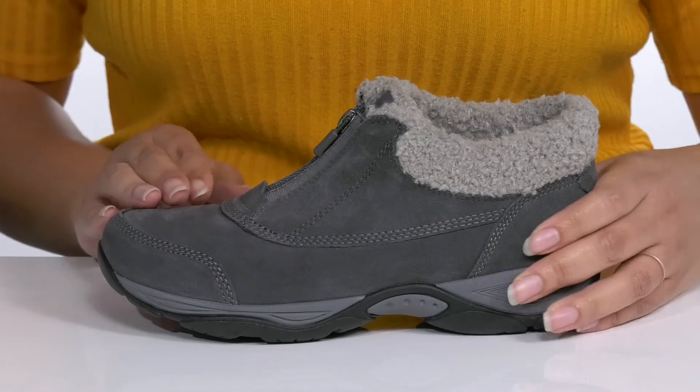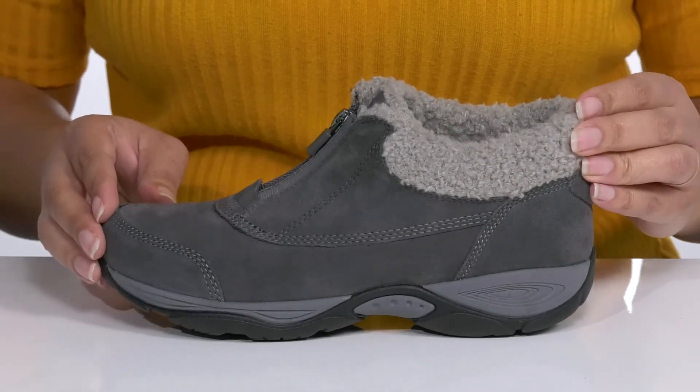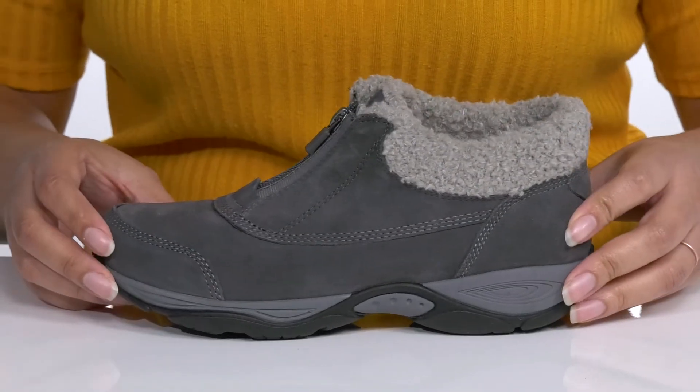They have some hand-stitched detailing all over with a faux fur-lined collar, giving it a cozy and comfortable look you're sure to love. These will look great with your favorite pair of denim and a nice blouse.